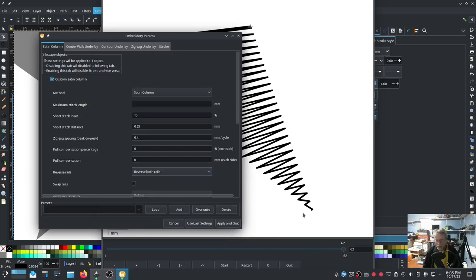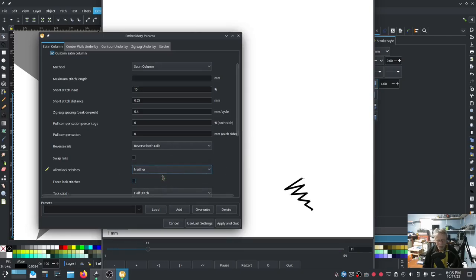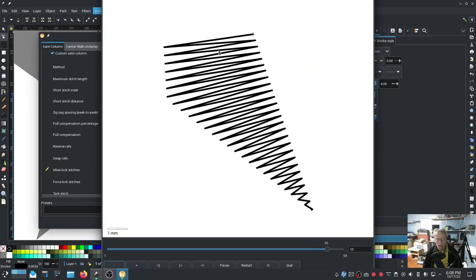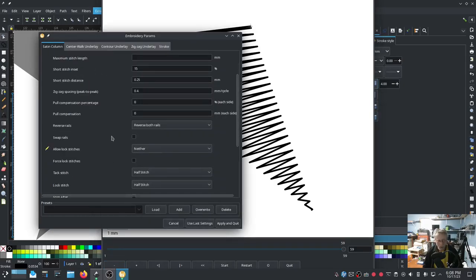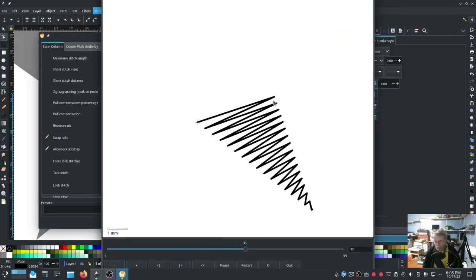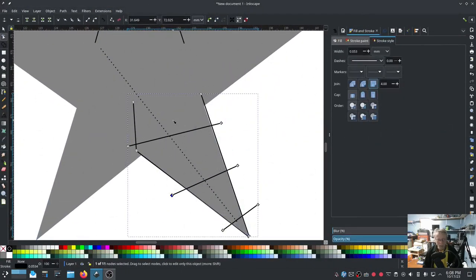We should still have Lock Stitch Before - yep, Lock Stitch Before - so I want Lock Stitch Neither. Then we have to see where it ends. It ends on the wrong side, so in that case we want to Swap Rails, and now it should end on the left-hand side. Hit Apply and Quit.